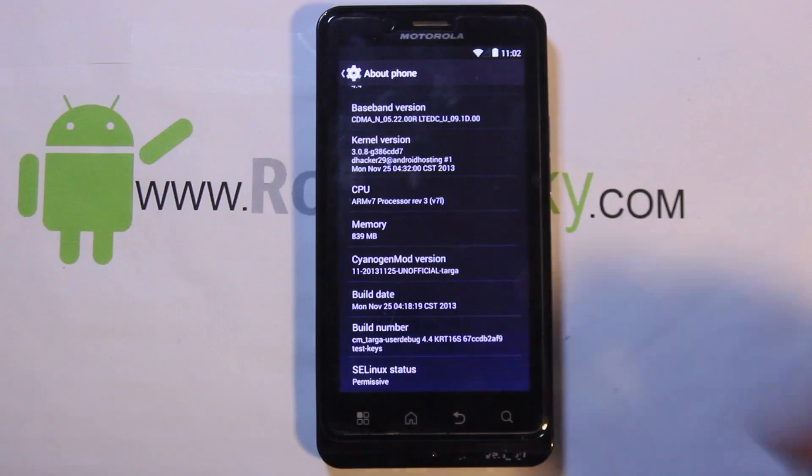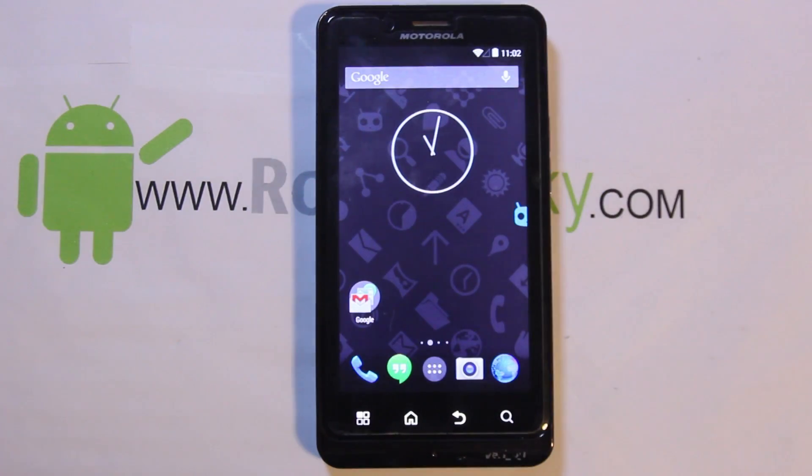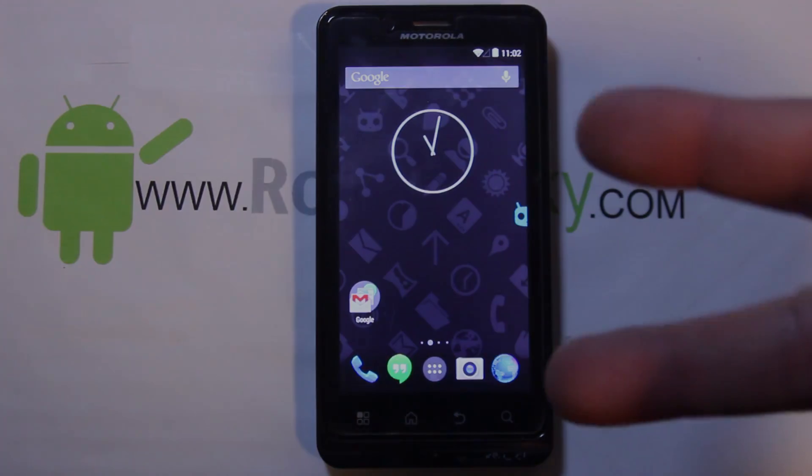You have KitKat on the Droid Bionic! Big huge shout-out to dhacker for doing this, and to Safe Strap and hashcode — both awesome developers for this device. I absolutely love it. Hope you guys liked this little install and review of CM11 KitKat Android 4.4. As always, Root Junkie out.